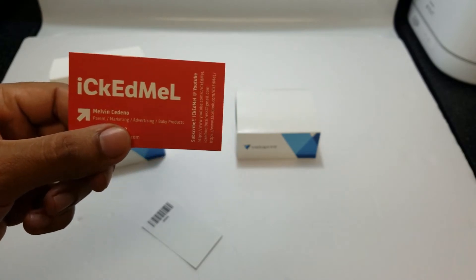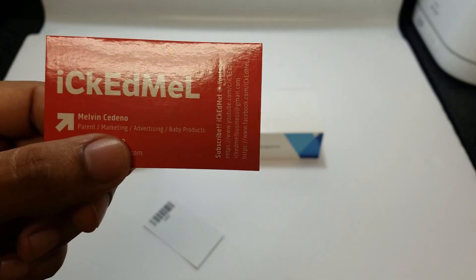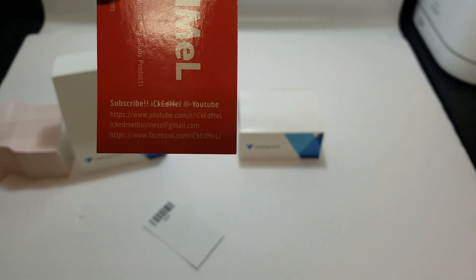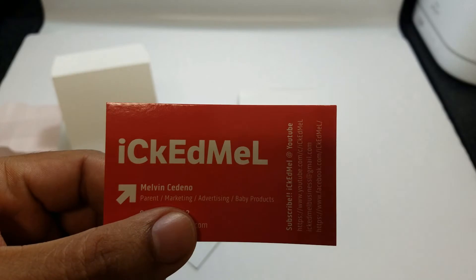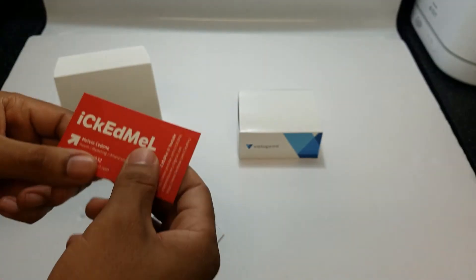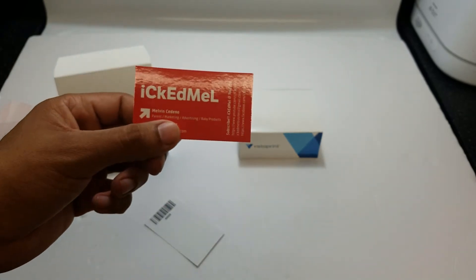I paid about $16 and some change, and that was with shipping. They have a deal going on right now. I'm really excited — I feel ecstatic. I can hand these cards out, I can socialize. I'm going to go to my job and start handing them out. I'm going to go in public and when I meet people I'm going to hand out my cards, and hopefully it will bring me more subscribers and more networking.